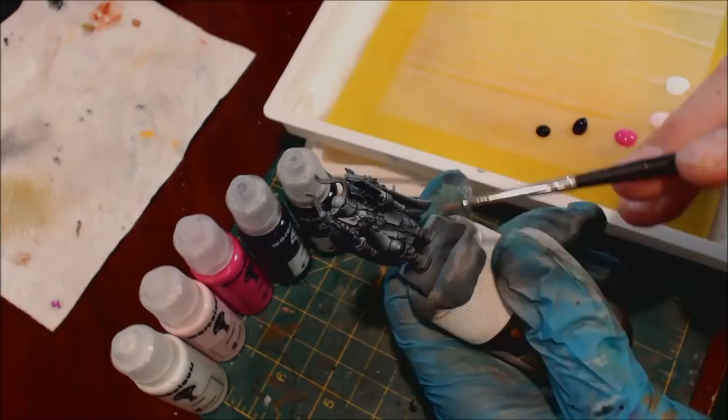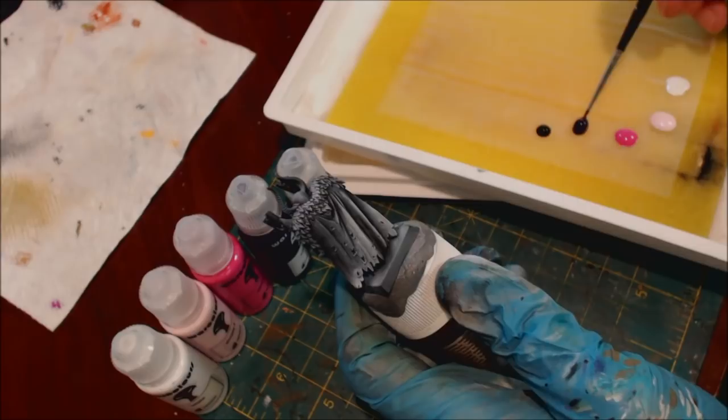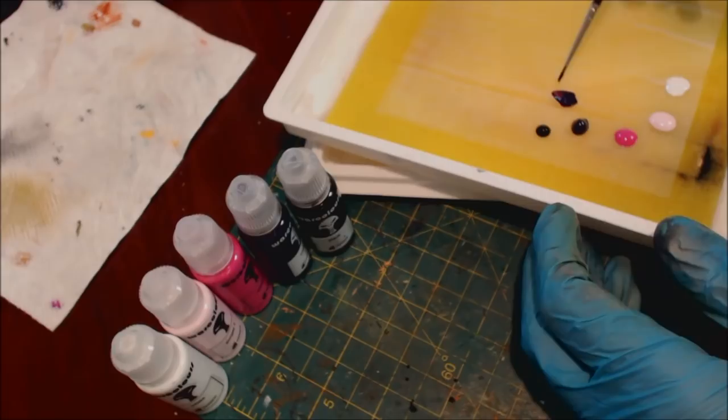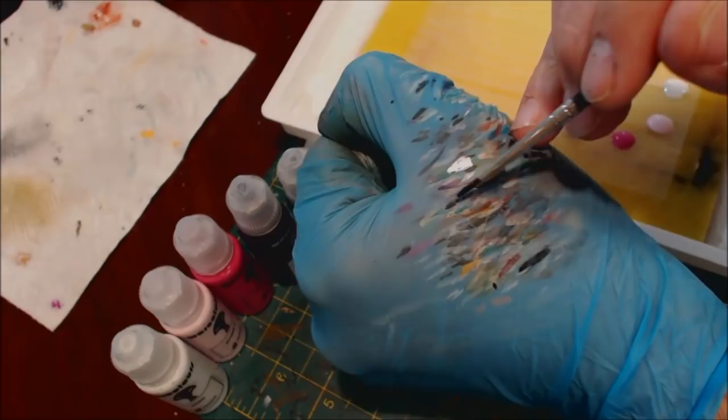The first thing I'll say is they work really well over zenithal highlighting, which is one of the reasons I quite enjoy them. As we all know, I don't believe in painting over straight black — I think that's a giant waste of your life, stop doing it. They thin very well, but what you need to do is get them really mixed in with water. I'm just taking little bits of water from my palette and mixing it up.